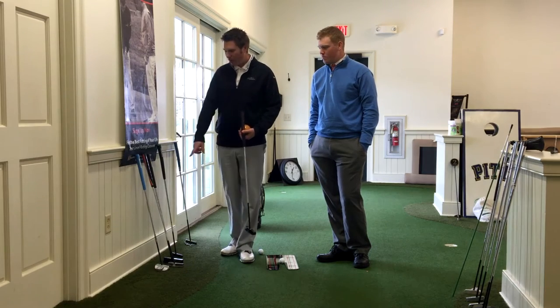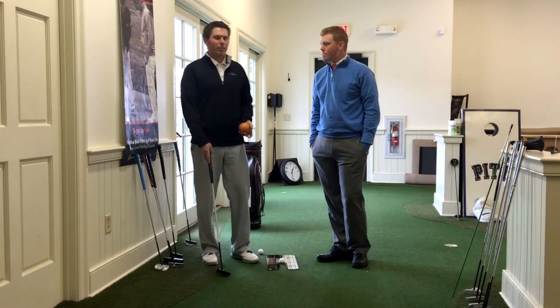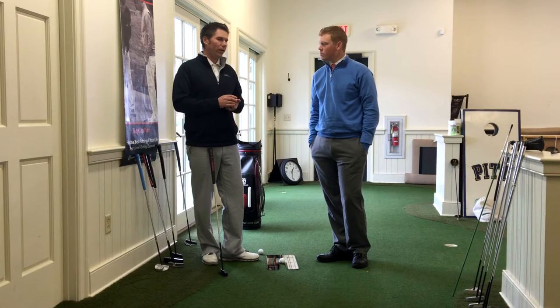We've got some fitting putters over here that we can change length based on the way that he sets up to the putt. What we carry in the golf shop is uncut putters, so essentially you can get fitted for a putter and we can cut it to whatever length you need that day, put whatever grip you want on it, and you can walk out the same day with that putter. It's also good for Christmas gifts.